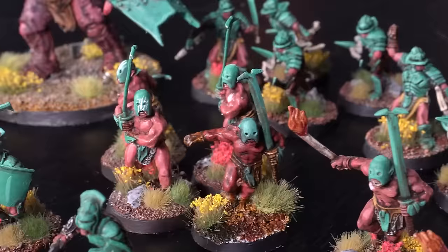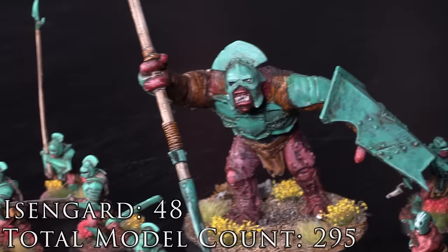This is classic old Isengard, and this army ticks us over the 250 model mark.